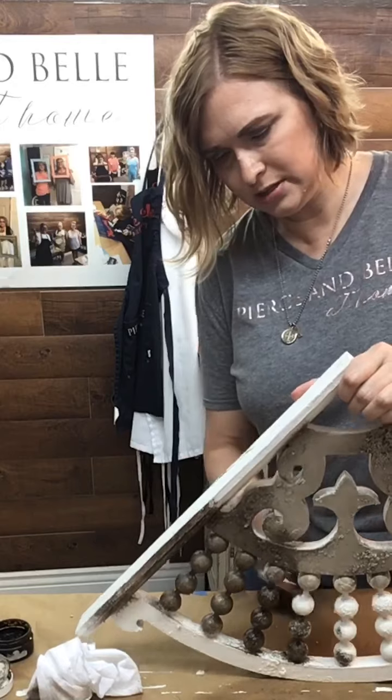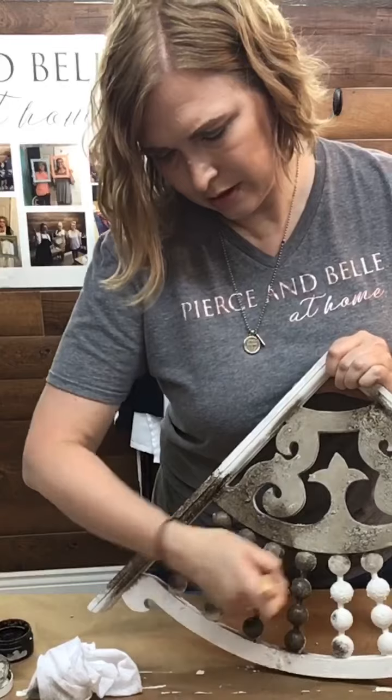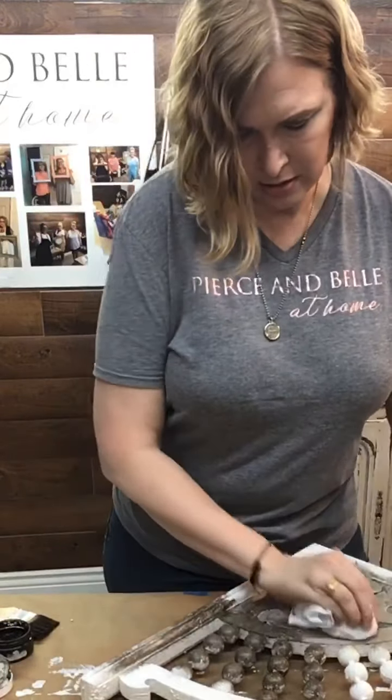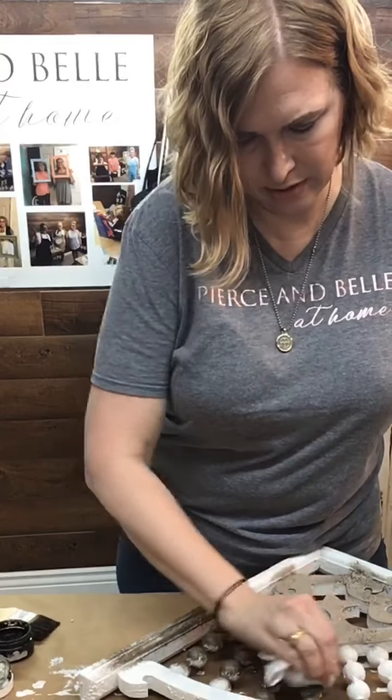So again, just like painting the piece, we're going to go over the whole enchilada. This is all dark wax, so I want it to fill my grooves and fill all those cracks and crevices.